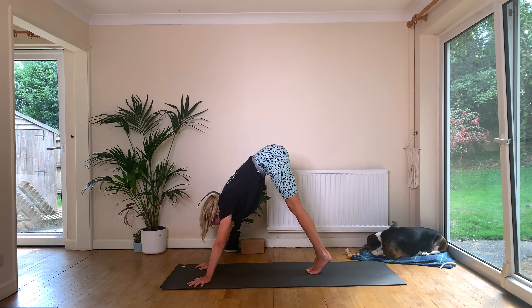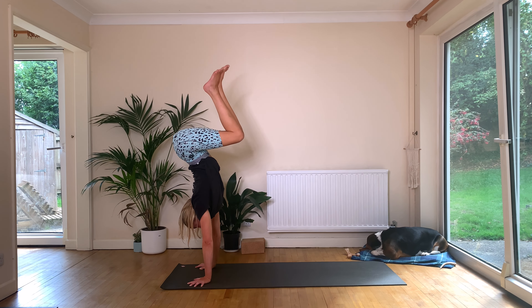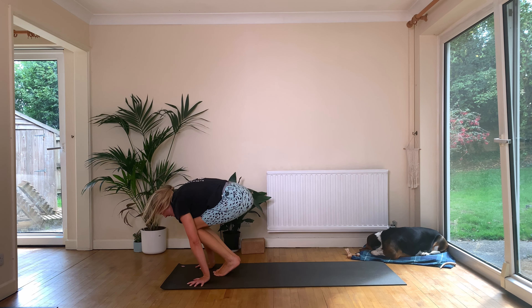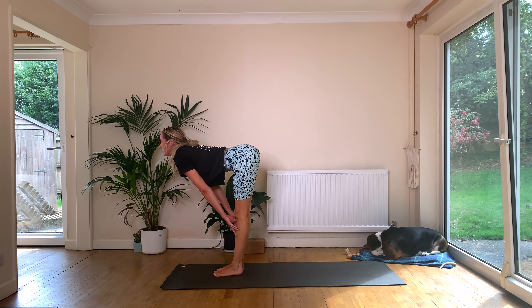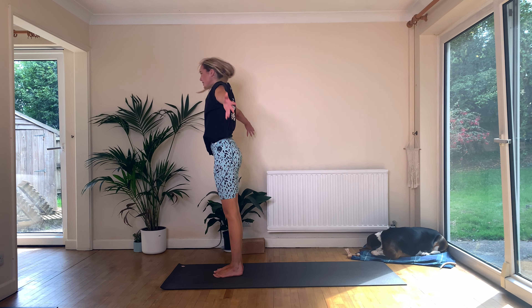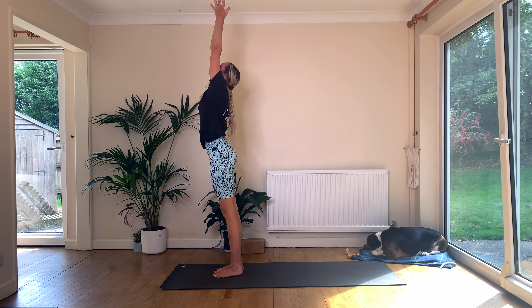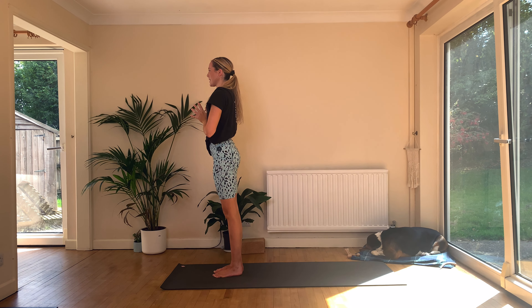Set yourself up — we'll go for seven, six, five, four, three, two, feet land on one. Inhale, Ardha Uttanasana. Exhale, fold — Uttanasana. Inhale, root to rise, reach up, look up — Urdhva Hastasana. Exhale through to Samasthiti here.